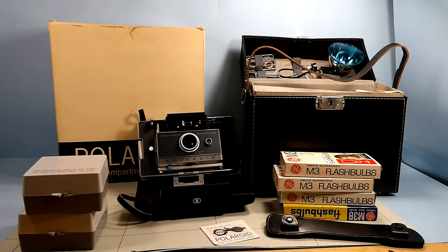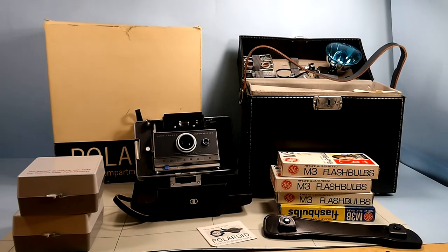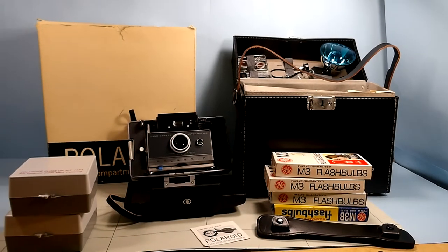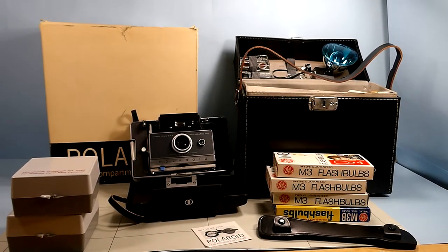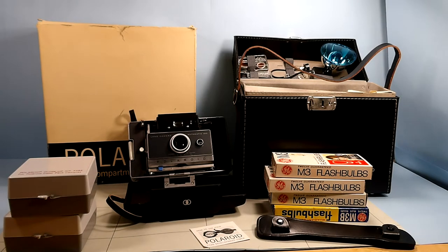Hello everyone. Today's video is on an old Polaroid camera I found in the basement. But anyway, it's a Polaroid Instamatic camera model 100.